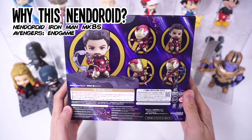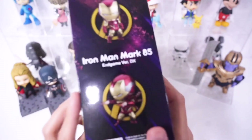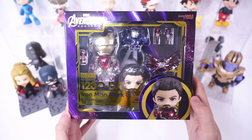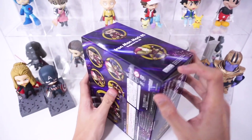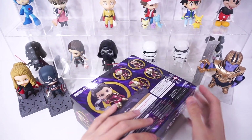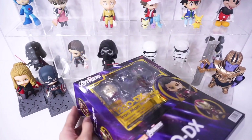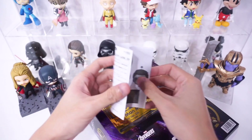So why did I get this Nendoroid? I know everyone has noticed that I have almost all the Iron Man Nendoroids. Well, because maybe this might be the last Iron Man Nendoroid from GSC, so why not? And how can you miss out on the Iron Man from one of the best movies of all time? Is he worth getting? Well, we all have to find out.